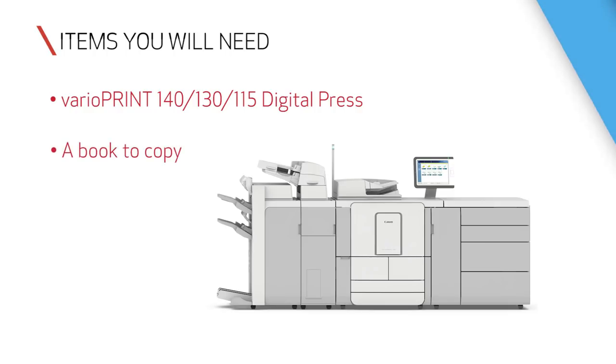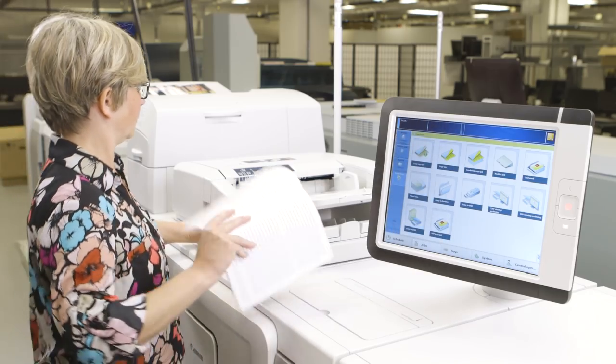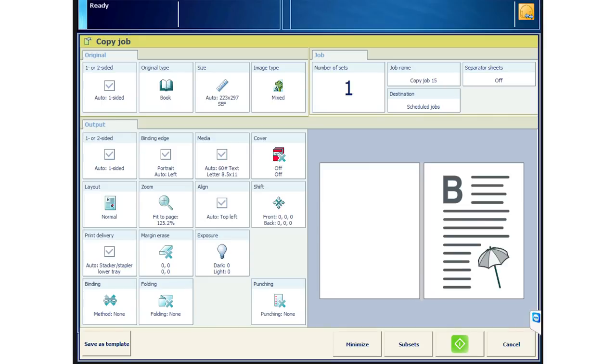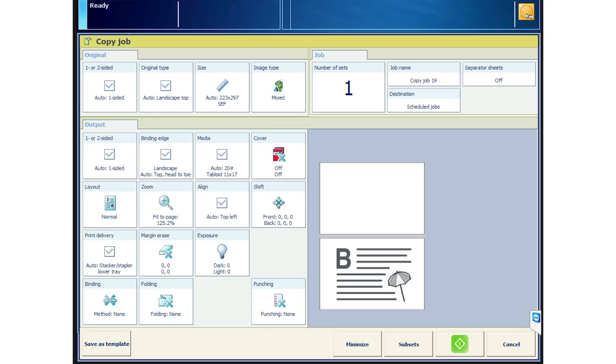It can be any size. To begin, go to copy on the Prisma Sync. Then place your book on the platen glass. You can either place it in the upper left corner or center the spine in the middle of the glass. It will auto detect the size and spine center from either of these two positions. First, we will show placement in the top left.